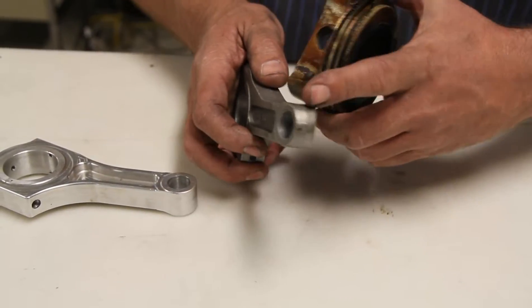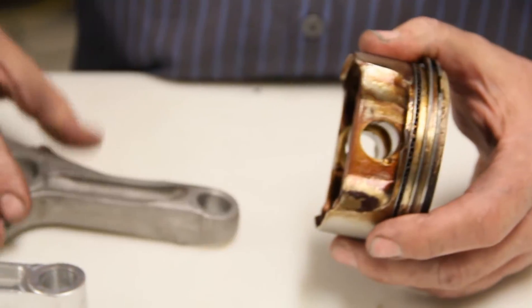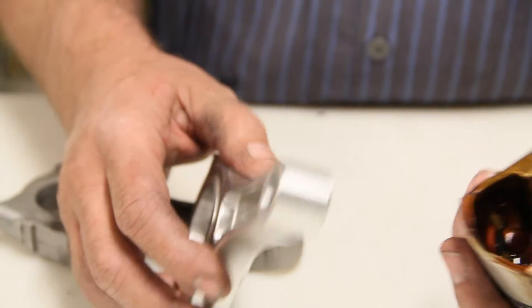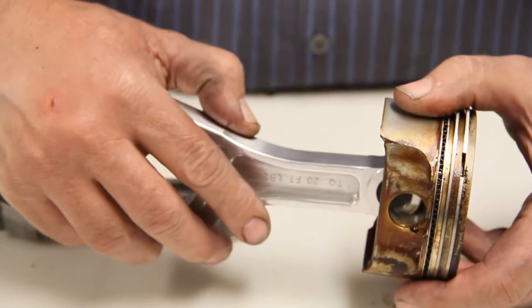You can tell this rod here is tapered on the ends, and the piston is tapered the same way so it all lines up when you're done. Our billet rods are made for our billet pistons and forged pistons, and they're not tapered like that — they're square. So as you can see, it won't go all the way in; it hits.